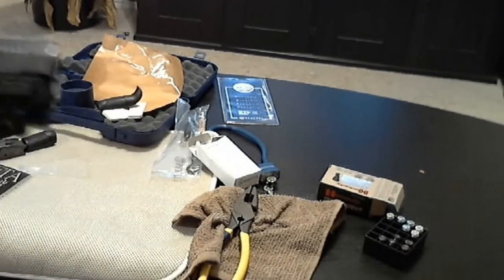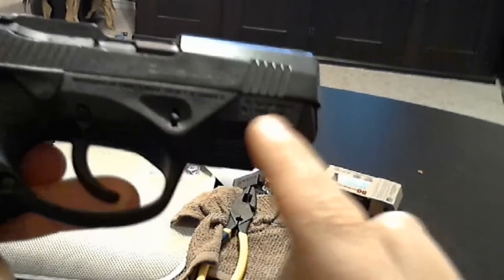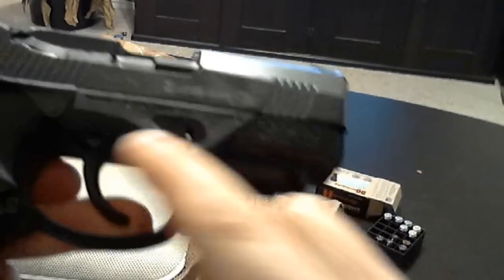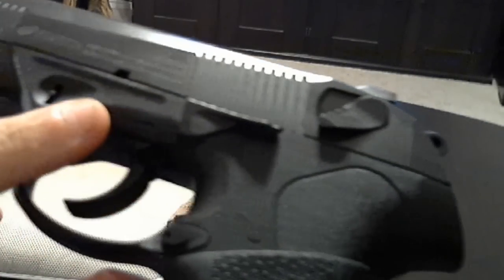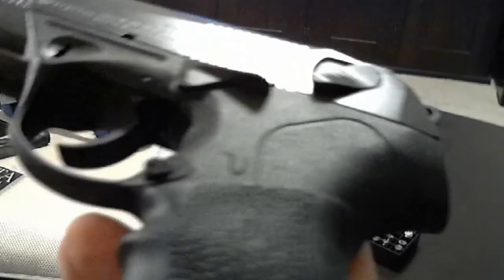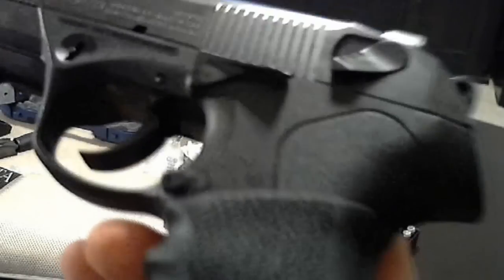The PX-4 compact has more warnings stamped into the polymer frame — more language here. This side says that if the mag's out, there might still be a bullet in there, so don't point it at yourself or anybody that you love or don't love.